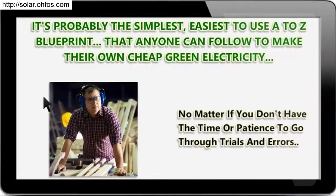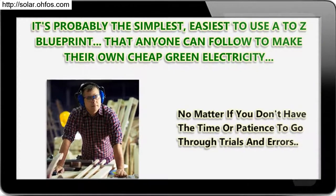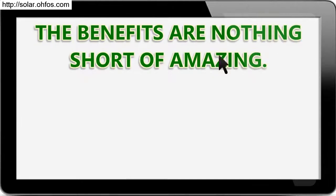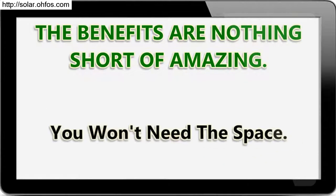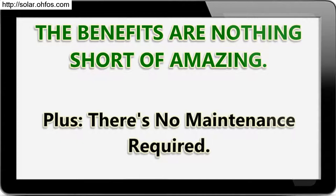No matter if you don't have the time or patience to go through trials and errors. No matter if you've never built anything before. The benefits are nothing short of amazing. You won't need the grid. You won't need the space. Plus, there's no maintenance required.